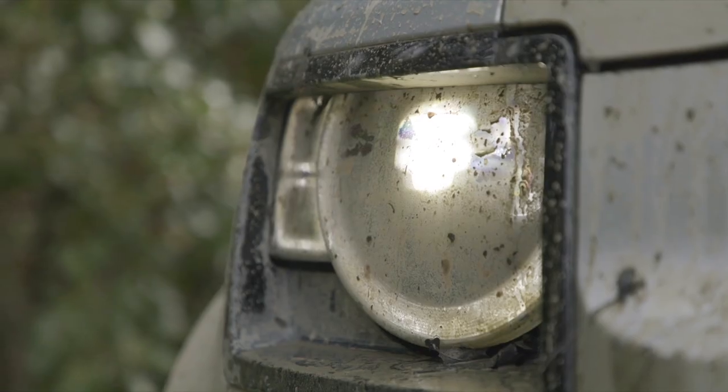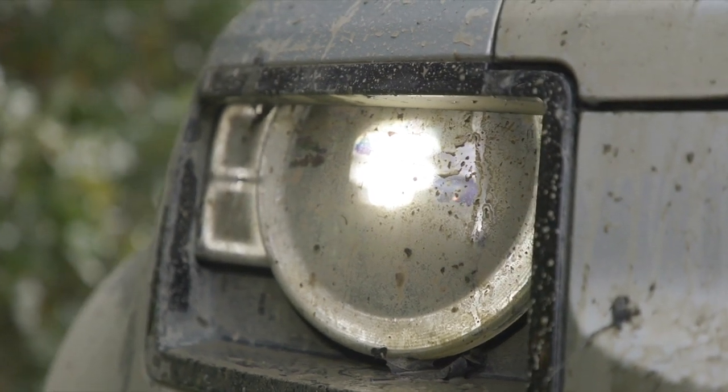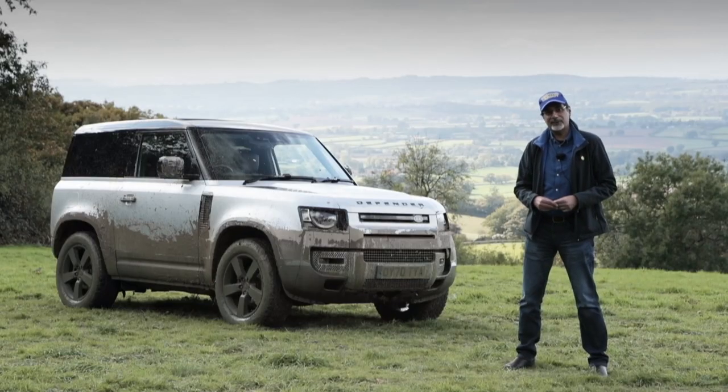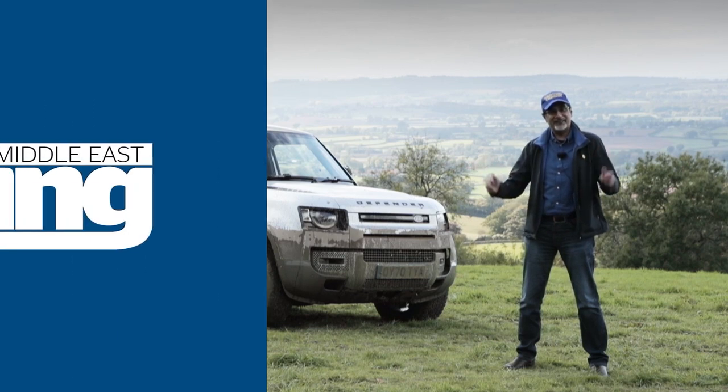Hope you enjoyed this video. Let me know what you thought of the car and the video in the comments. Make sure you're subscribing to the channel — YouTube.com/MertonMiddleEast — and following Merton Middle East on all its channels. Thanks so much for watching and I'll see you again.